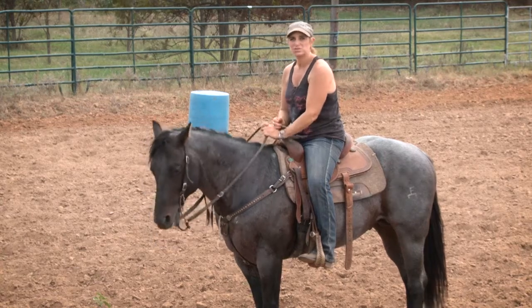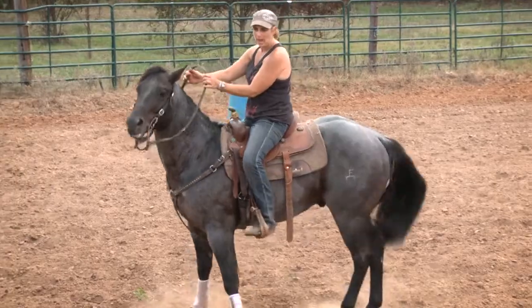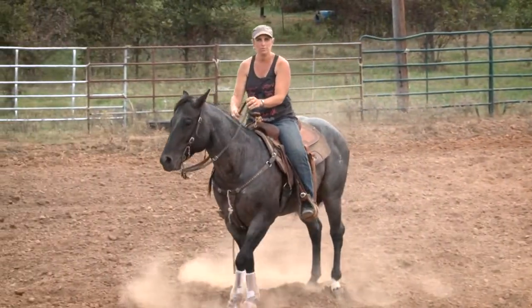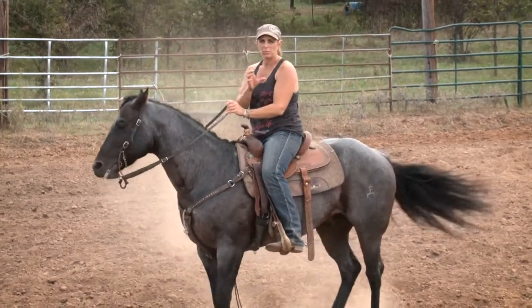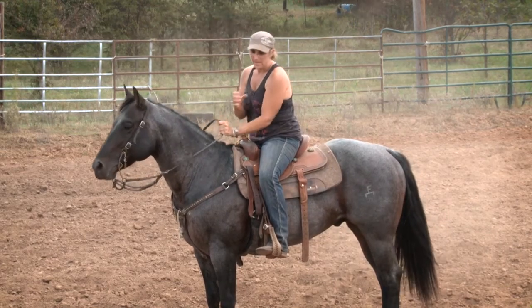I want them horses respecting my feet, and when I put a leg in a horse, I want them off of me. I'm not going to come out here and just harpoon them, but when I put pressure and I put that in there, I want that rib. My main deal is I want it to bend that rib and to keep that rib bent.